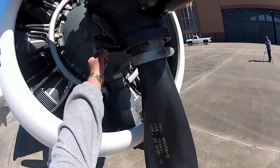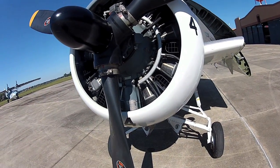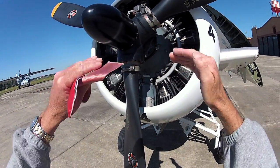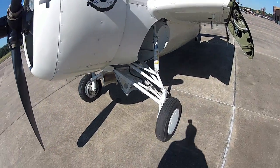Most of the World War Two airplanes use a hydromatic prop, which actually uses oil pressure and a big piston to change the pitch on the blade. But this one has the Curtis electric prop, which is the way they originally had it on the Wildcat.